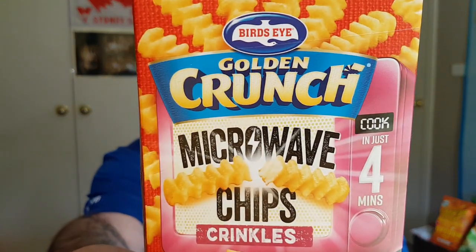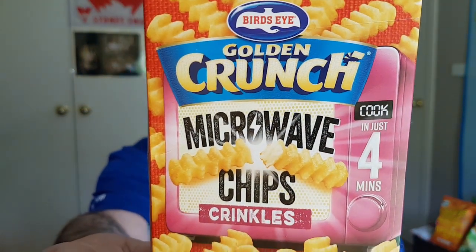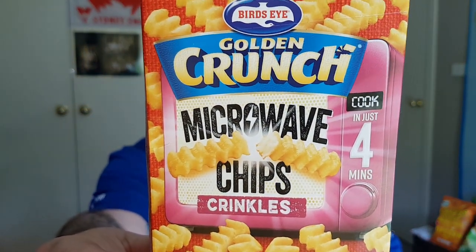Today I'm doing a new product that's come out to our local supermarket. It is Bird's Eye Golden Crunch Microwave Chip Crinkles.